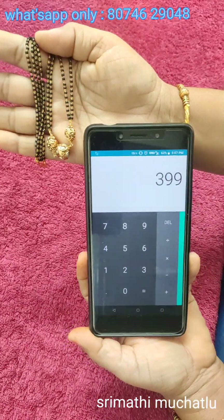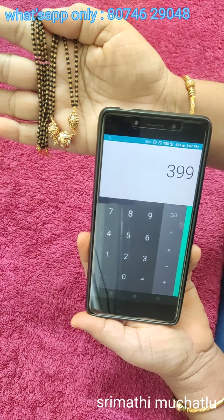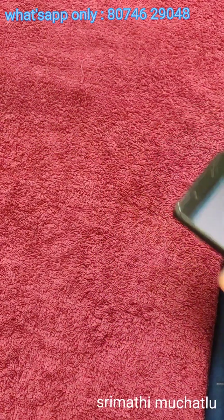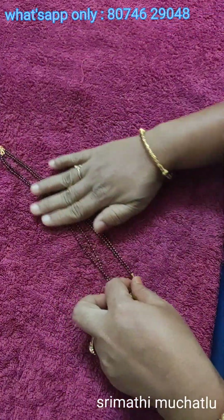We have the chain priced at $3.99 with free shipping. We can screenshot this for reference. So we have to make the chain.